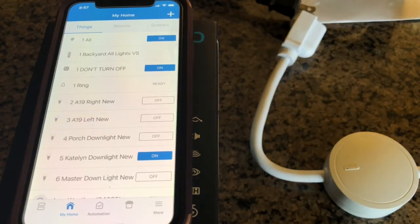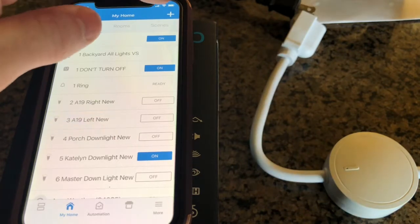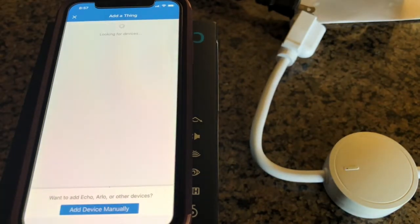So first of all, we're going to put it into inclusion mode. But before we do that, I just want to note that you don't want to have anything plugged into the outlet. So let's get started.